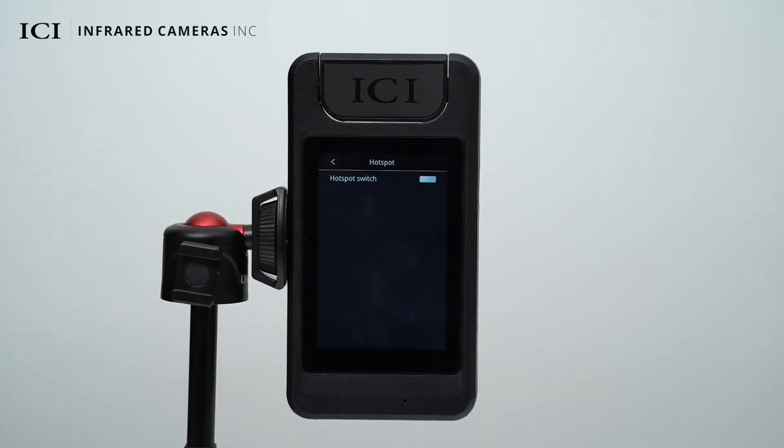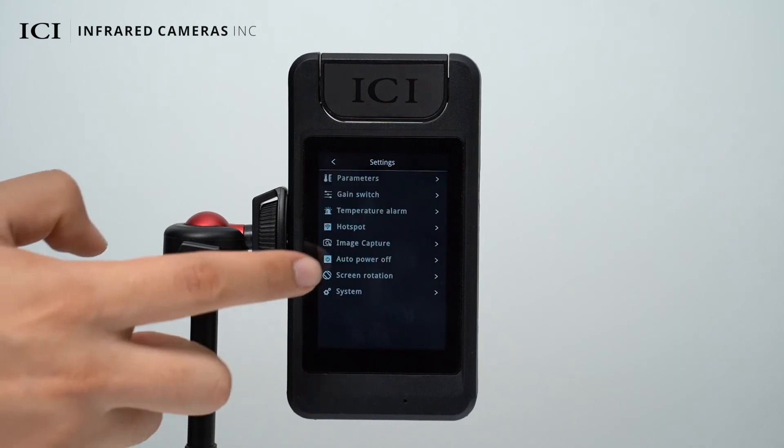The device can be connected to a cell phone through Wi-Fi. Turn on the hotspot switch and configure the network name and password so that your cell phone app can connect to the device. You can download thermal images captured by the device in the app and conduct operations such as temperature measurement analysis and report generation.